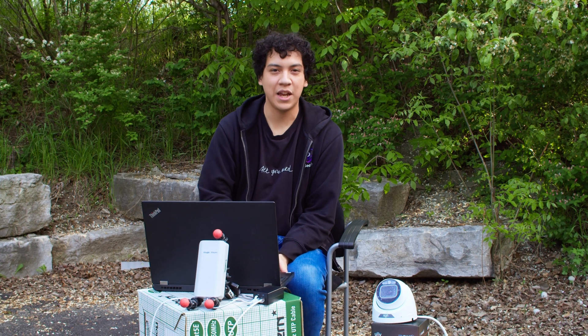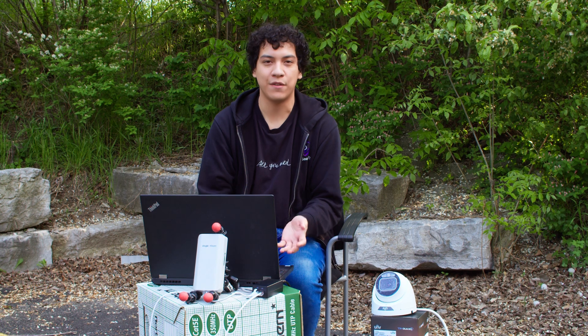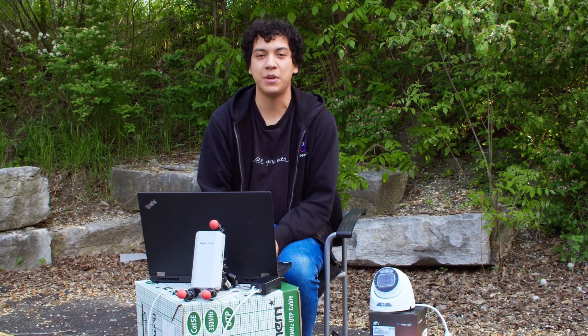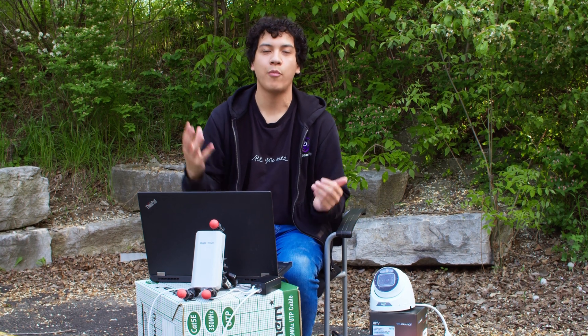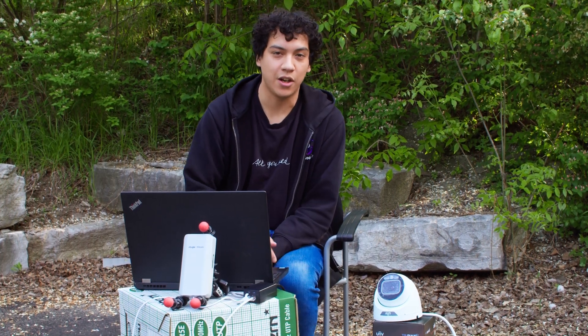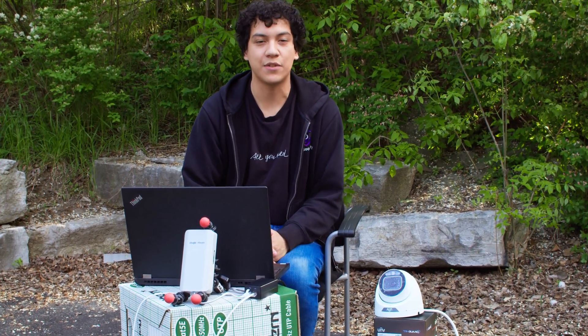So that's the Reiye wireless bridge — it's a pretty neat product. It's really nice that it comes pre-configured out of the box, so you don't even have to configure it or log in or change IPs. You just plug it in, point them at each other and it works. If you want to learn more about this product or purchase it, click the link in the description below — it will take you to our website, xlrsecurity.com. We are an authorized distributor for the Reiye product line. If you have any questions, let us know in the comments below. That's it for this video, thanks for watching and I hope to see you in the next video.